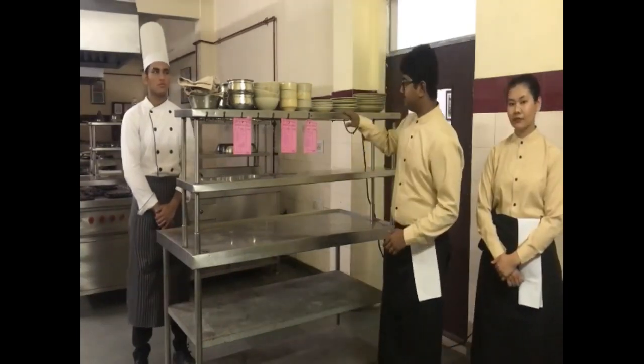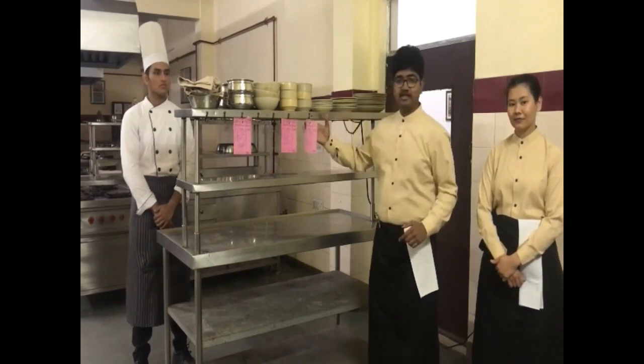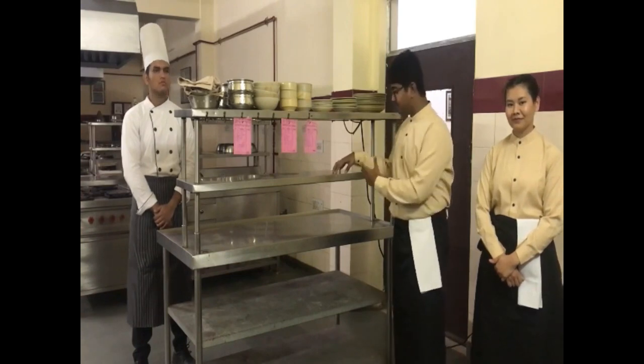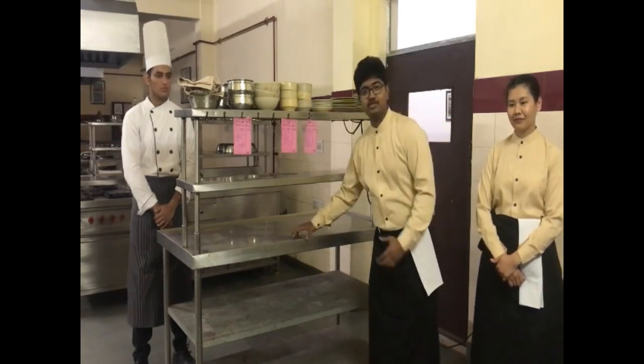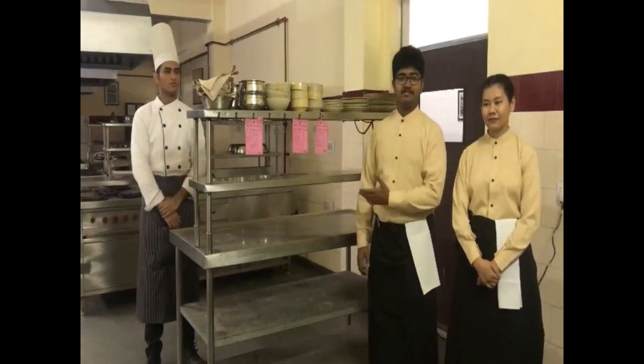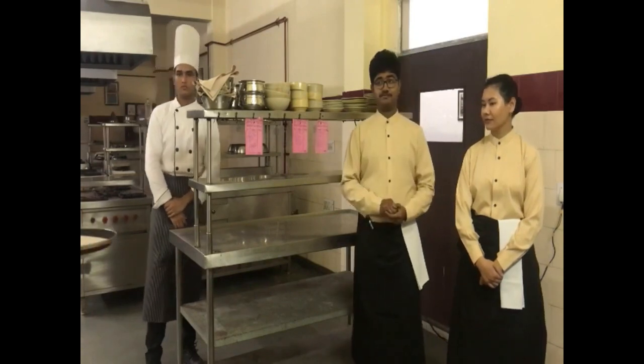I am here to demonstrate you about the Hot Plate. This is the first chef station used to store the Mise en Place. As you can see, here are the KOT Pins. There is the second chef station used to receive the prepared food. There is the third chef station used to store the salvers. Here is the procedure for placing and receiving the order as demonstrated in the video.